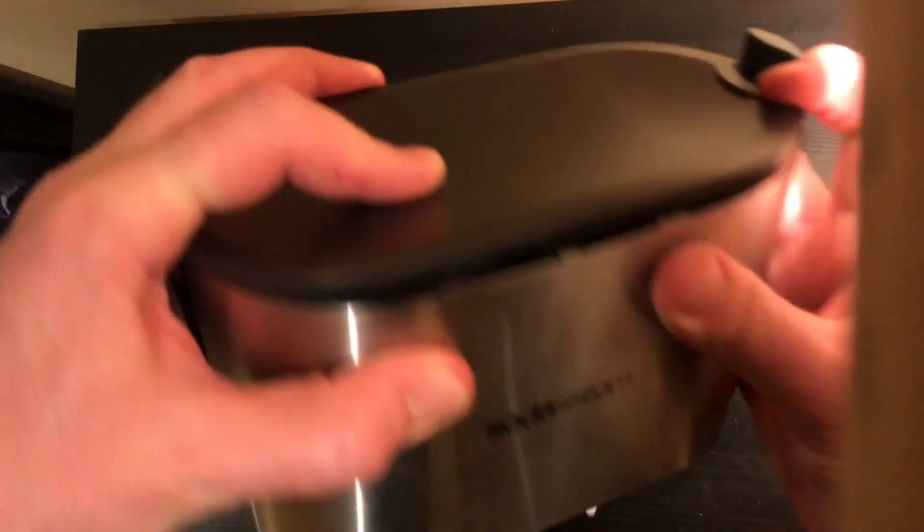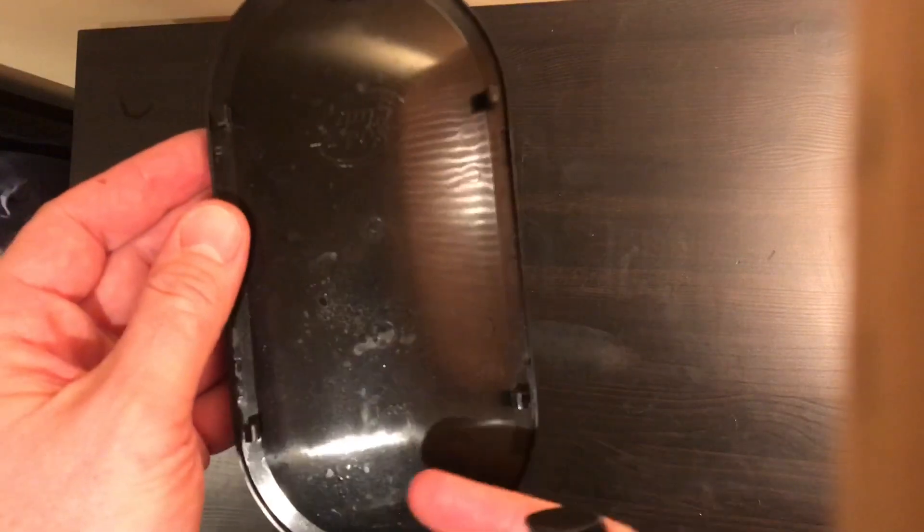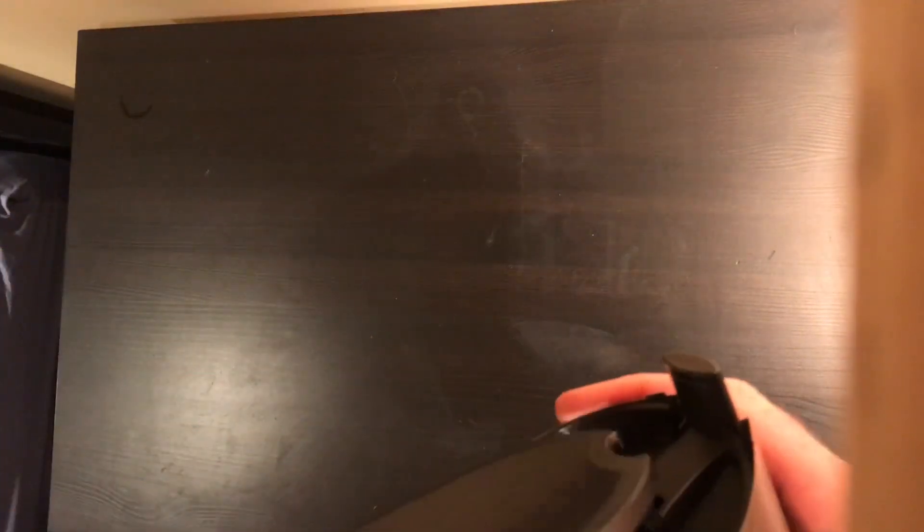This is for anyone trying to disassemble their SodaStream. The top pops off — you just have to be careful when you're going around because they have these little clips on here that you don't want to snap off. I didn't snap any off, but you just have to be careful when popping it off.